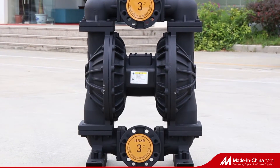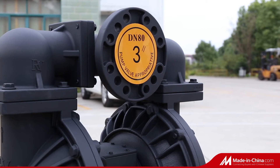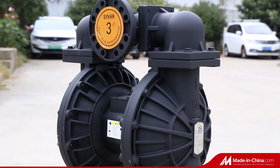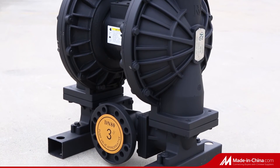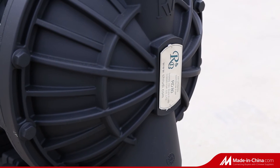The RD-80 Aluminium Pneumatic Diaphragm Pump features an inlet and outlet port designed on the middle. Both upper and bottom cover tees can be operated in different directions, and the connection direction of the inlet and outlet can be flexibly adjusted to meet the installation requirements of different sites.